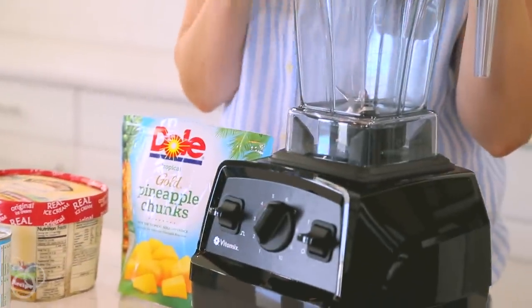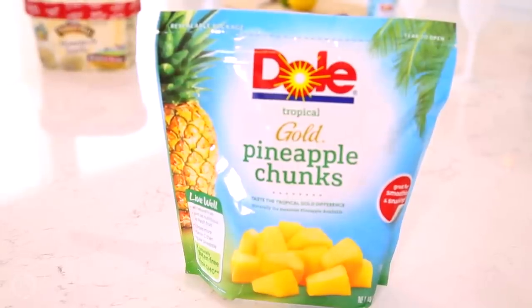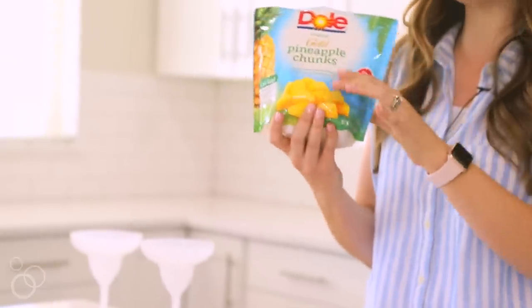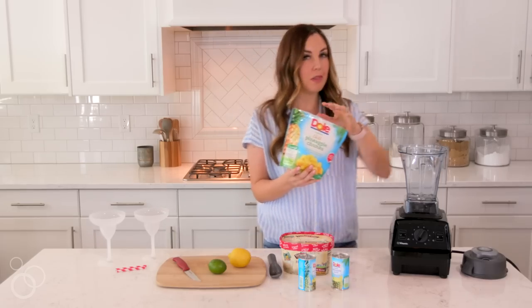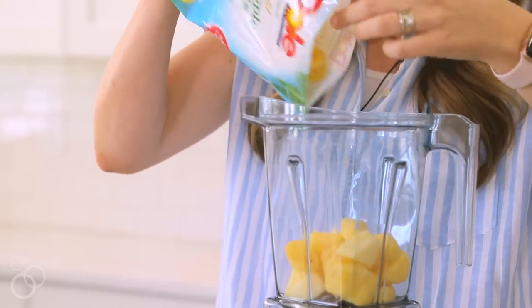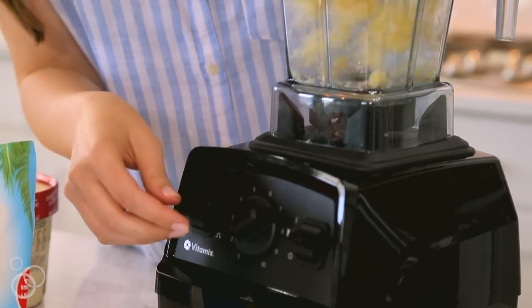Pull out a blender — you're going to want a high-speed blender, that is going to make all the difference when it comes to making these whips. I'm going to start with some frozen pineapple chunks. I've had these thawing for about 15-20 minutes just so that they're going to blend a little bit easier — they're not completely frozen solid. Throw those into the bottom of your blender and we're going to blend those up first.